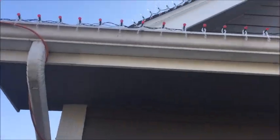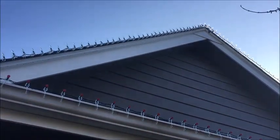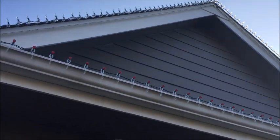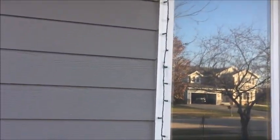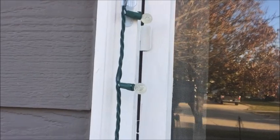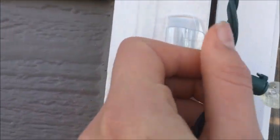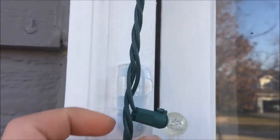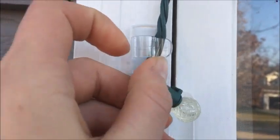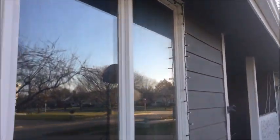Here we have our across-the-house lights and there are our peak lights — we'll take a closer look at those on the other peak. Then on our windows and garage we have some lights around those. The way we did that is 3M sells some little clips that just go right there, you stick them on and put the lights in. They actually worked really well, so we did those all around the windows and garage.